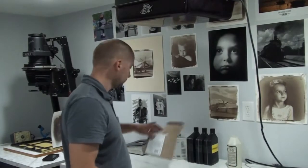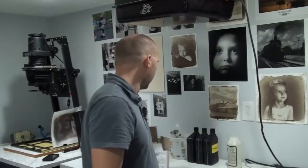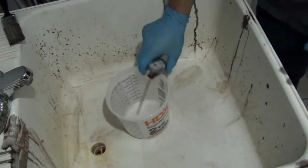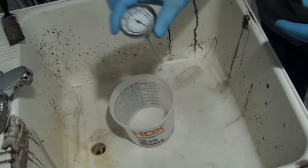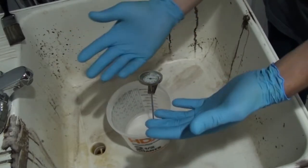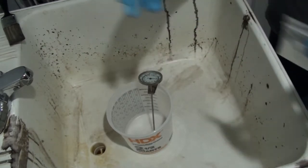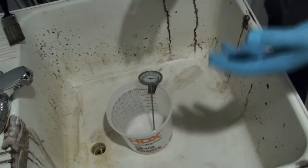Today we're mixing the Jobo C41 press kit. They call it a press kit because press photographers would take it to their hotel rooms and mix it up. It was rather quick versus using the full blown C41 chemistry — a more condensed version of it. I have in my sink a plastic container, which I'm going to use to measure out the amount of water, and a thermometer. Ventilation is important — I don't have ventilation here, but if you have a way of working outside, even better. I'm going to start with the least interesting chemical and build up to the most interesting one, which is the Blix.